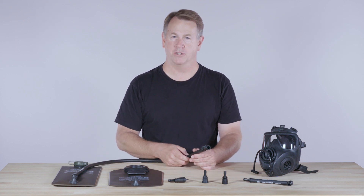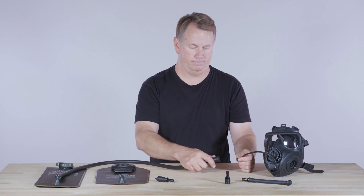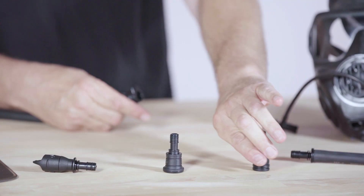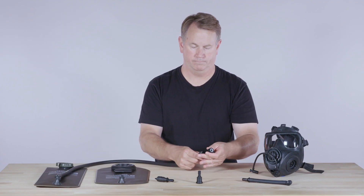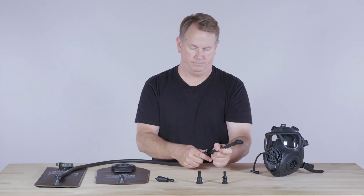Camelback makes three modular adapters. The Type-A adapter connects with the M50 series and other Avon masks. The Type-M adapter interfaces with M40 and M42 series masks. And finally, the Type-S is for connection to Scott masks.